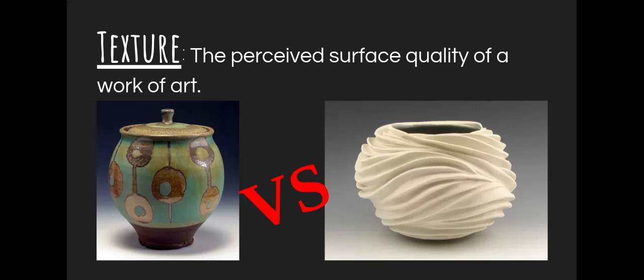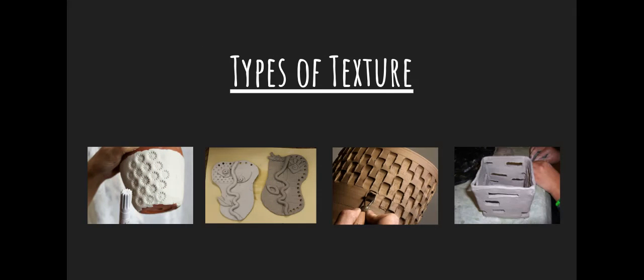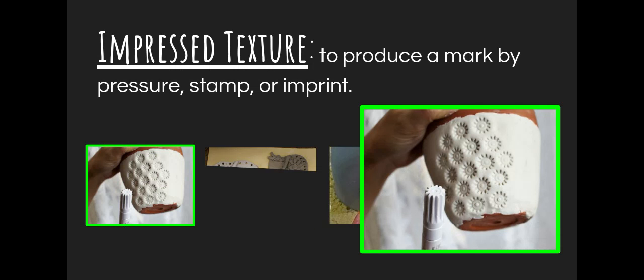There are three main texture terms we're going to be talking about today that are going to be common vocabulary as we keep moving forward with our sculpture works. The first one is impressed texture — think about like a stamp. It's to produce a mark by pressure, stamping, or imprinting. Looks like they just used a marker there to make that really cool dotted texture on their project, which is super cool. So making an impression, making a mark, putting pressure — impressed. Whether it is a marker, whether it is the head of a screw, whether it is a fork — you can make some really cool texture just by pressing a random item into the surface of your clay.